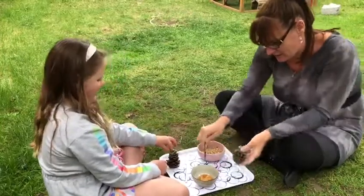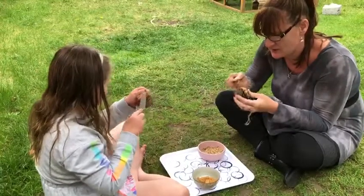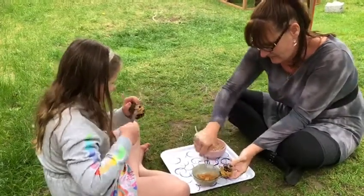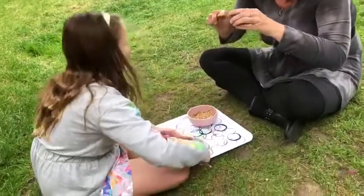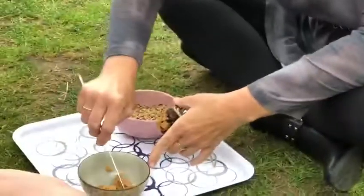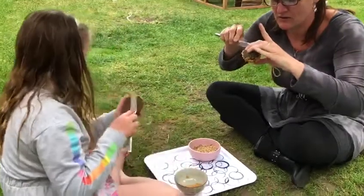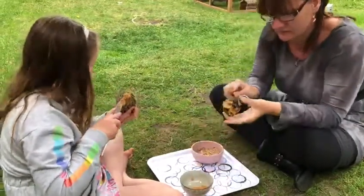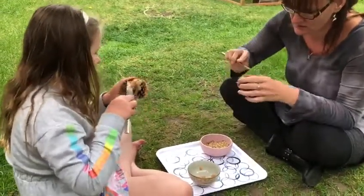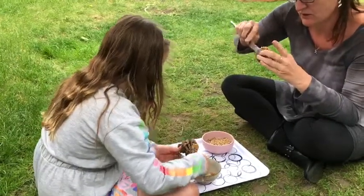So now what we're gonna do is get some peanut butter and put it on the pinecone — spread it all in, Daisy. You might like this as a snack! I'm just rubbing all the peanut butter around on the pinecone like this. Get in all the little creases as well, in between all the bits of pinecone.